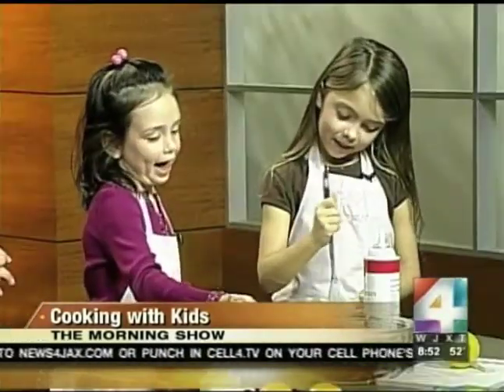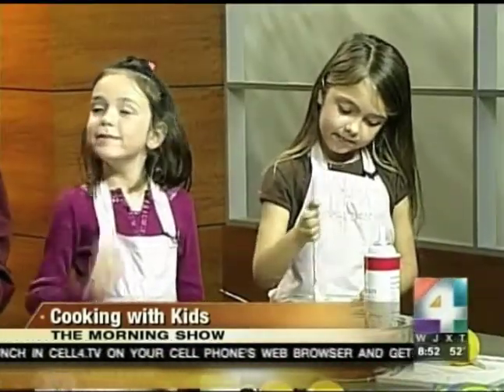All right, finish up that and we're going to show it when we come back. We might even do a taste test — it's going to be good, of course! If you'd like Chef Jess's and the kids' recipe, it will be on our website, newsfourjax.com, a little later this morning. Go to the main page — on the left-hand side there's an area that says 'The Morning Show,' click on that.